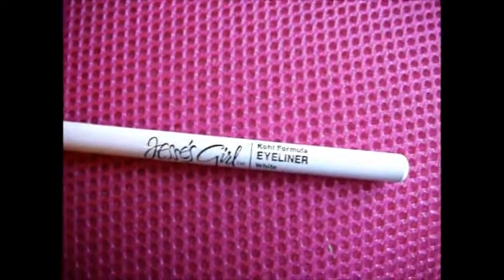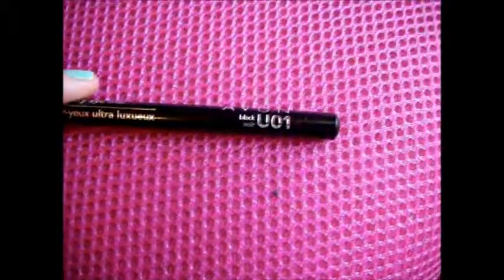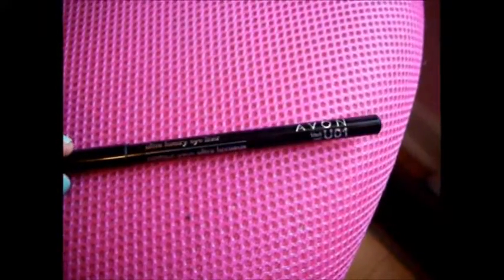I'm going to be taking this Jessie's Girl formula eyeliner — this is just a white one — and apply this to the inner half of your lower waterline to make your eyes pop and stand out. Then I'm going to be taking my Avon black eyeliner — any eyeliner will do — and apply this to the outer part of my lower waterline and to the outer part of my upper lash line.